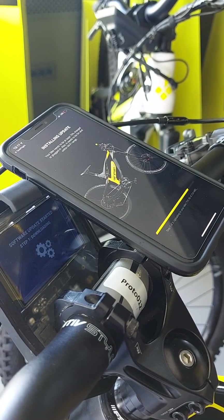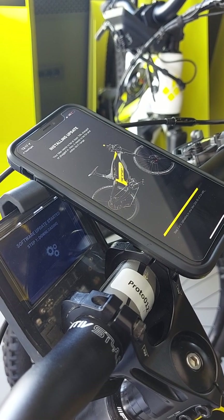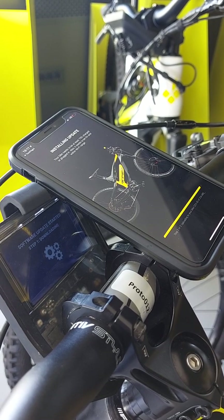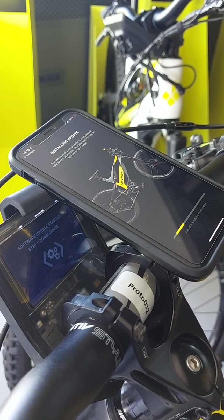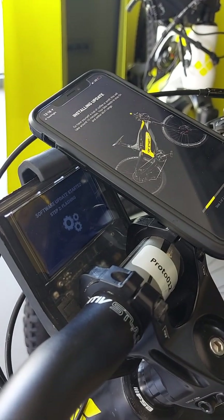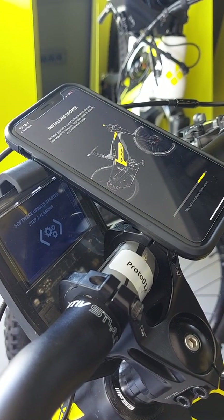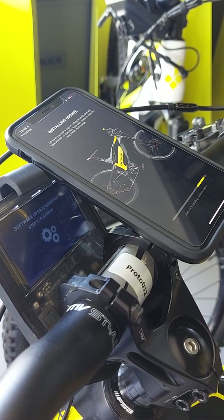Once the file gets uploaded to the bike, the bike then switches into the mode where it's flashing the file to its system. Step 2 on the bike is actually step 3 on the phone — flashing — and this can take up to 10 minutes, so the bike will do its thing and update its software.